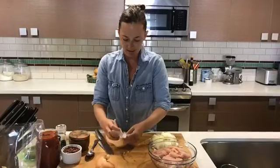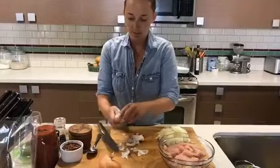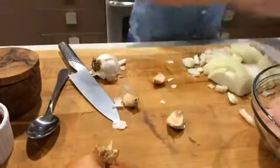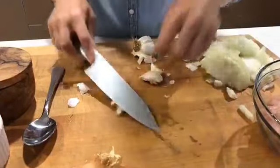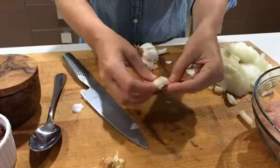This is kind of a small head of garlic, so I think we should do three cloves. We'll just get this cleared out. We're going to take our knife and smash the garlic cloves like this and then carefully peel the paper off.